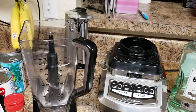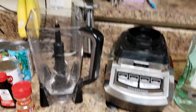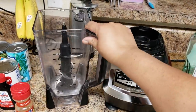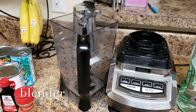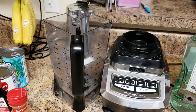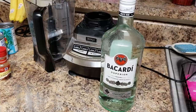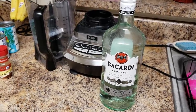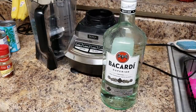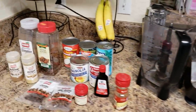These are the ingredients we're going to use. I have a Ninja blender here — it's pretty big, but if you have a smaller regular blender you can probably do it in two batches. I have alcohol, which is optional. I'm using Bacardi, but you can use DonQ or any type of rum you like. I recommend putting in half a cup to one cup or a little bit more, to your taste.